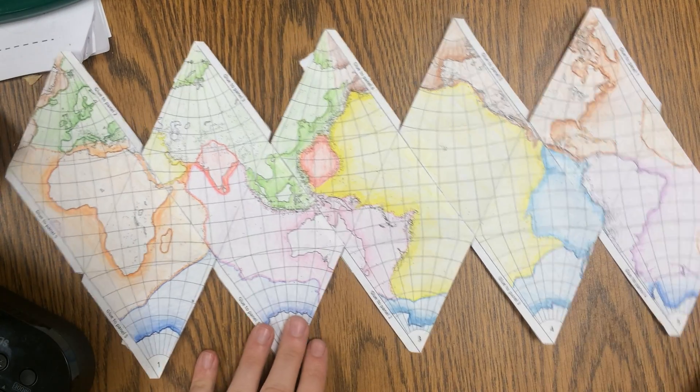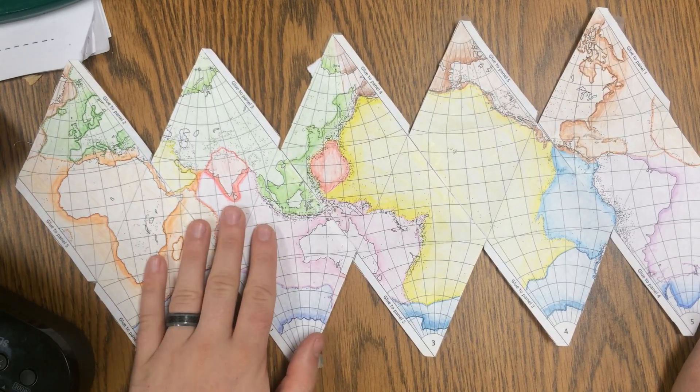Okay Rainier, I'm going to help us put together our 3D globe assignment.